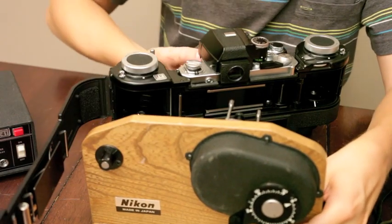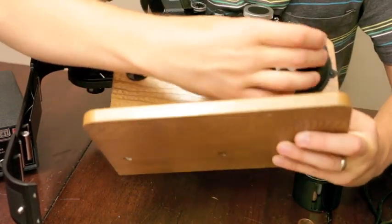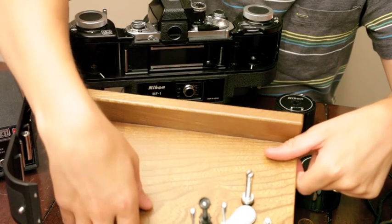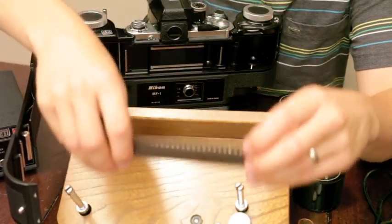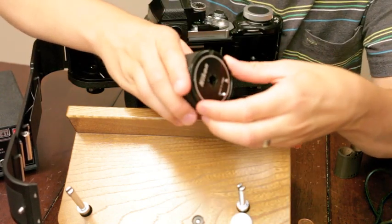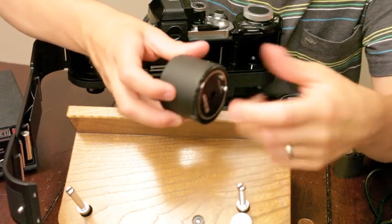You can load your film on this. You can set how many frames you're loading up - just pull this and you can adjust that, wind up your bulk film, and it feeds through here. Here are your spools. When you're closing these, you've got to make sure that everything gets lined up. This has a little pin that lines up in here so it's sealed.